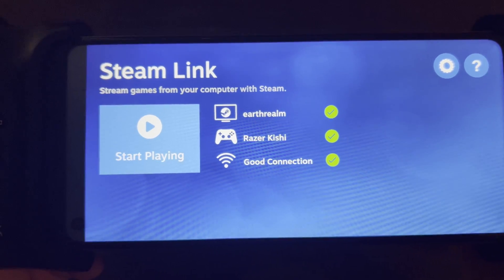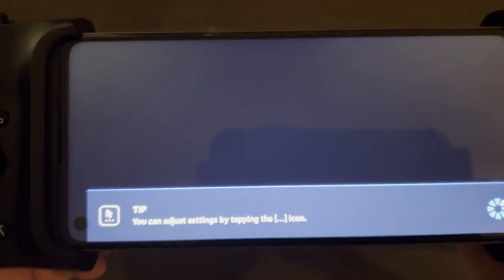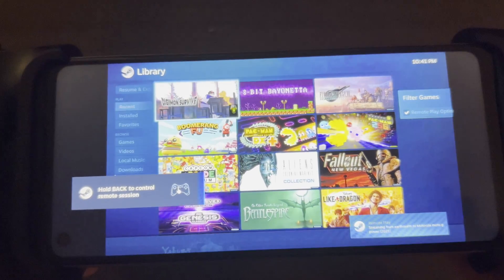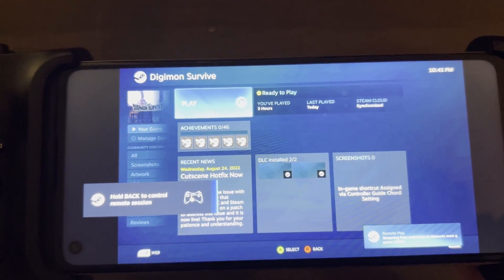Everything's good — good connection, good computer, good controller. So let's go ahead and get started. We'll just grab a random game here, whatever's first. Looks like it's a new Digimon Survive game.